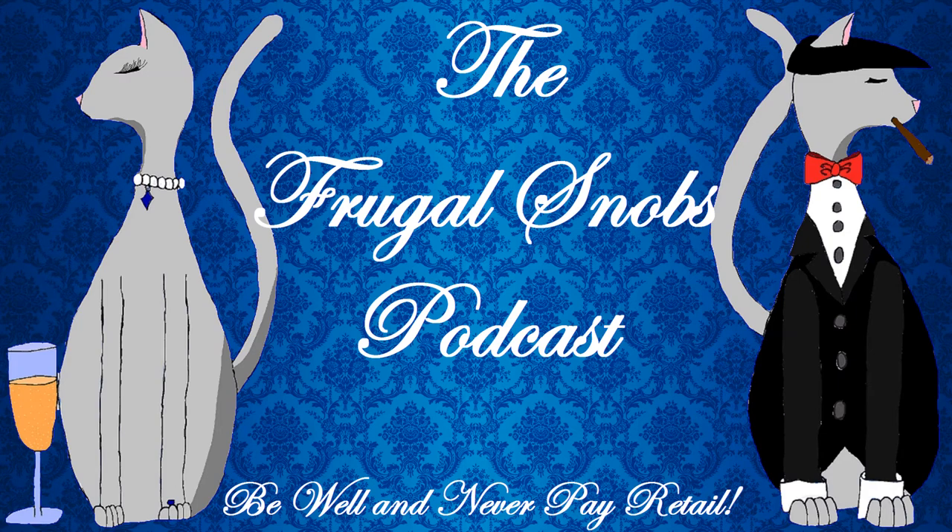Hey everybody, Justin from FrugalSnobs.com. What's up YouTube? Happy Cinco de Mayo 2019. I have Brock with me. Say hello. Hola.